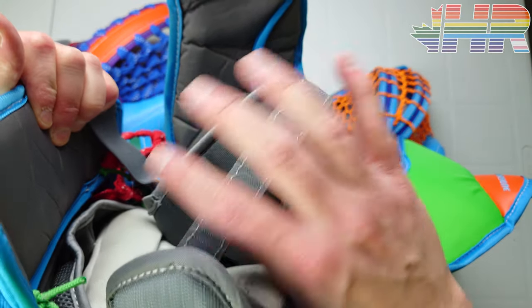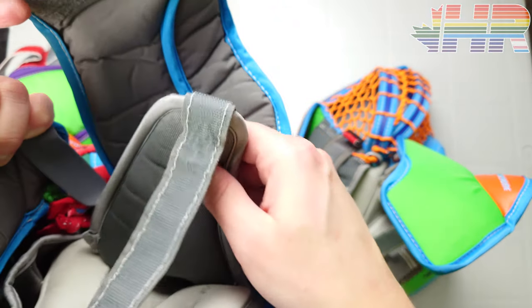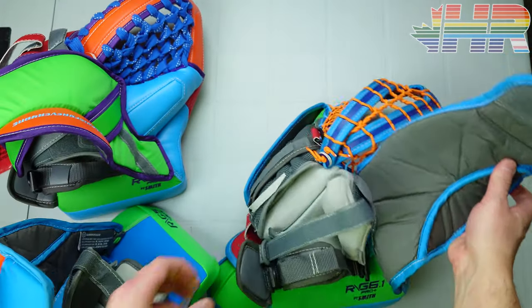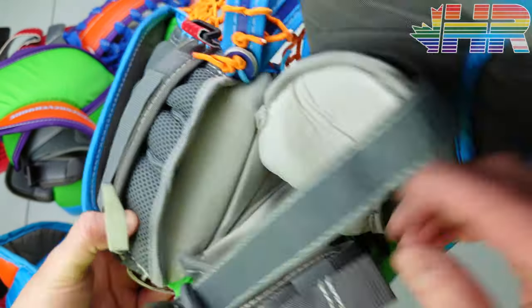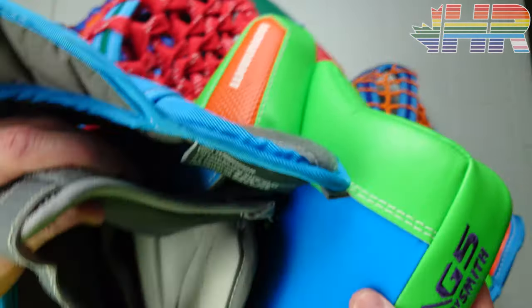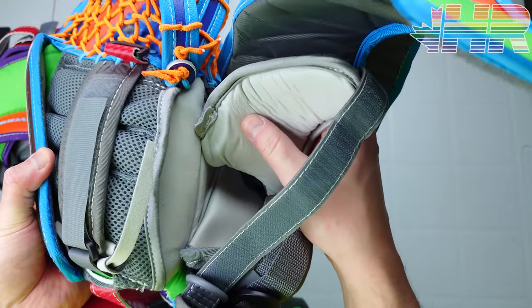One nice upgrade on the G6 compared to the G5 is the top piece that you can tighten for the back end. The G5 had a nylon backing — nothing special, nothing amazing. The G6 now has a more plush Nash material, the same material as the palm, and it is thicker overall. It feels really nice on your wrist compared to the G5, which was pretty thin. This is a nice improvement.